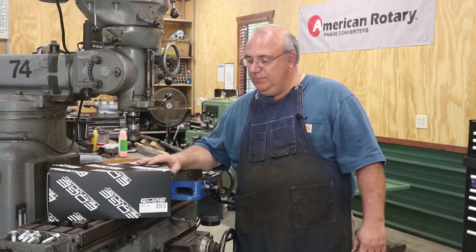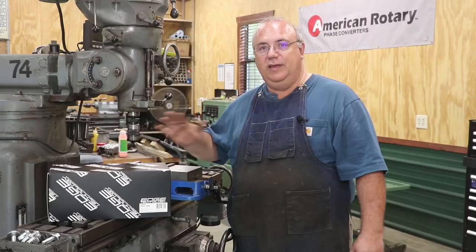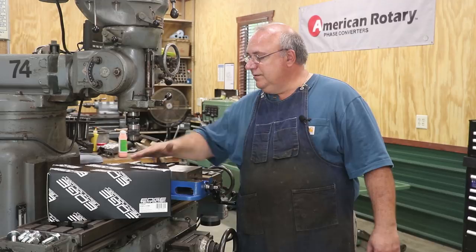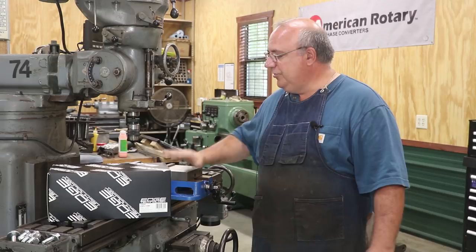They asked me specifically if they could send me a new tool they've just released, which is for tramming in a vice on a milling machine, and I said yeah, that'd be great. So full disclosure: Edge is not a sponsor of my channel. I'm not receiving any money from them. I don't receive any kickbacks if you guys go out and decide to buy this. They did send me this item for me to look at in the shop — it's mine to keep — but other than that, I'm not receiving anything for doing this. I just like to throw that out so everybody knows up front what the terms were.